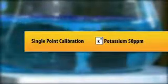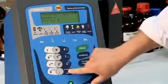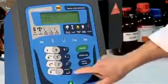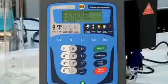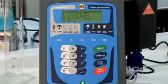Now that the BWB XP is set up and ready to go, the next step is to calibrate the instrument. Before we start our calibration, we can set the units in which we want to calibrate and display. The BWB XP can be set to parts per million, milligrams per litre, milliequivalents per litre, and millimoles per litre. There is an additional units option for those who wish to use a different method of measurement. For our example, we will choose parts per million.